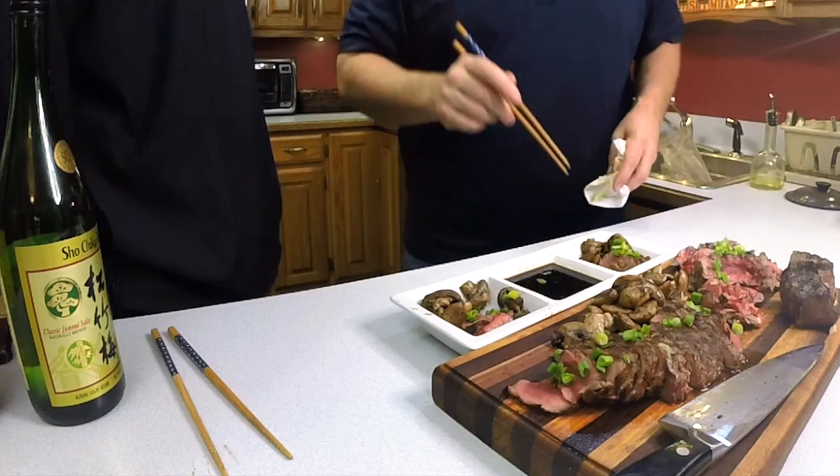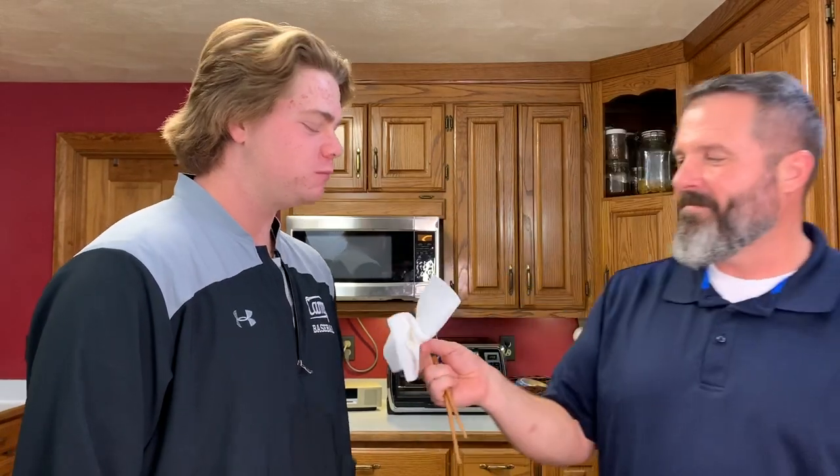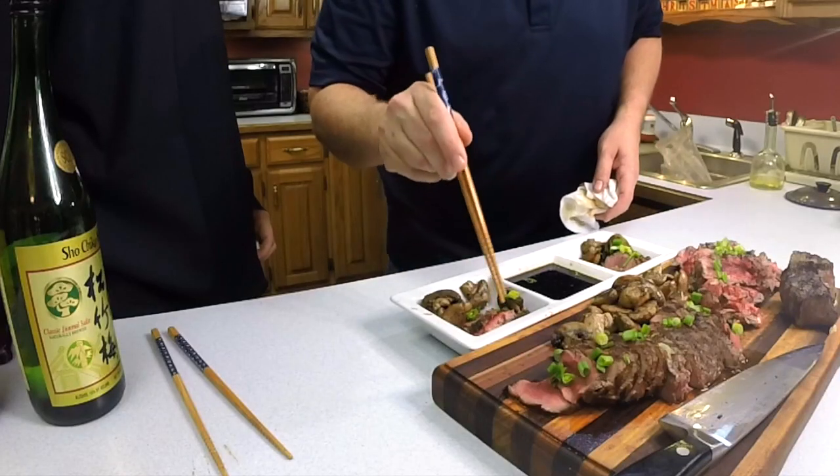Fourth contestant comes in with eyes closed, no peeking. After tasting both samples, they preferred number two — also beef. That ties it up: two venison, two beef.